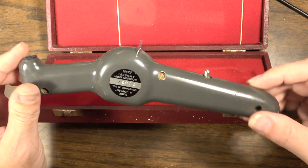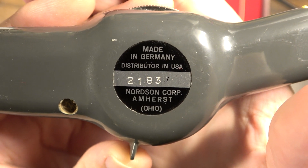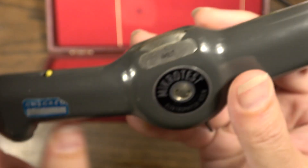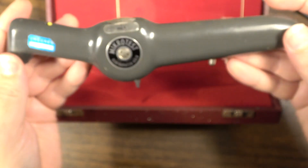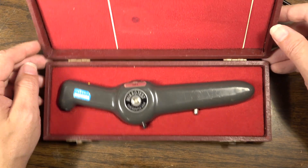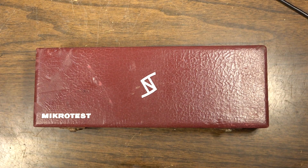Doesn't look like very much, but some things you can't test without it. We're going to show exactly what it does and what it tests. This is actually a really cool little piece of test equipment. I don't know if it would necessarily be worth $700 cool, but for $5 it's certainly worth buying, especially with the little case and everything. Really cool score — let's take a look at how it works.